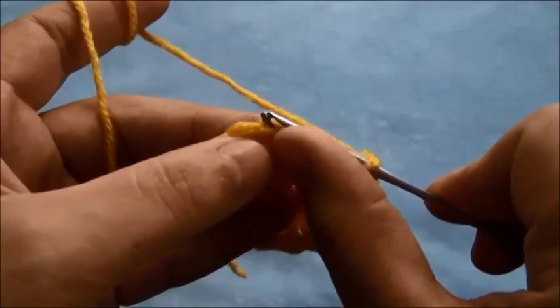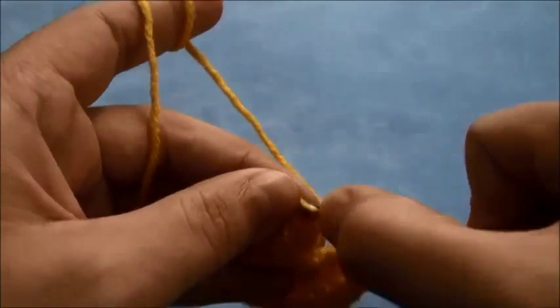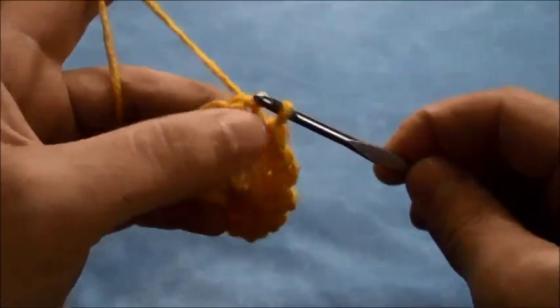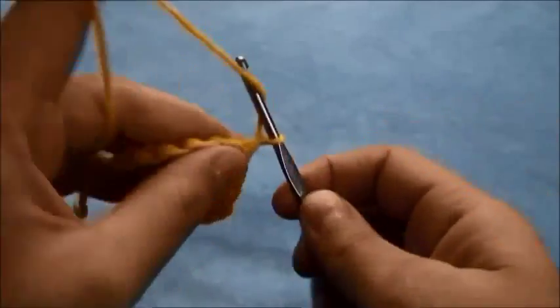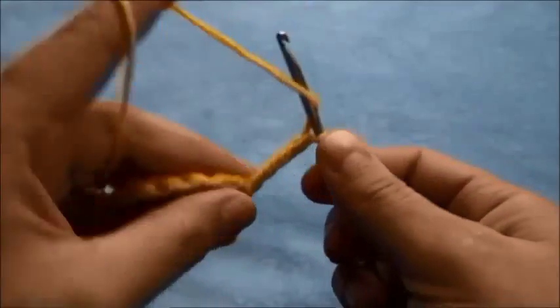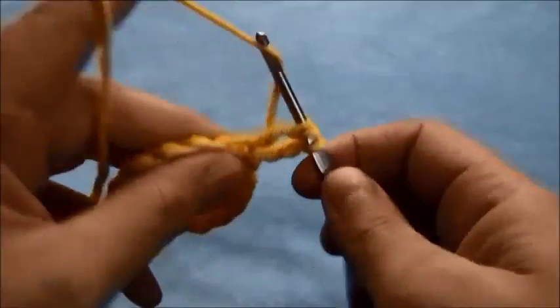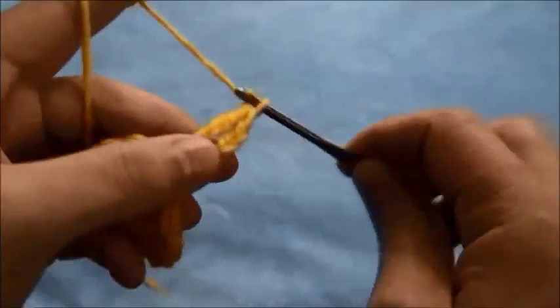Now we'll join these two ends with a slip stitch right here on this fourth chain. Then we'll chain 4 and right here on the same chain we'll make one triple crochet.